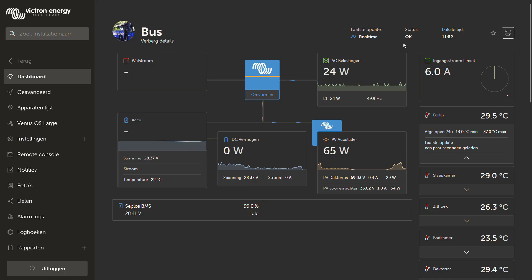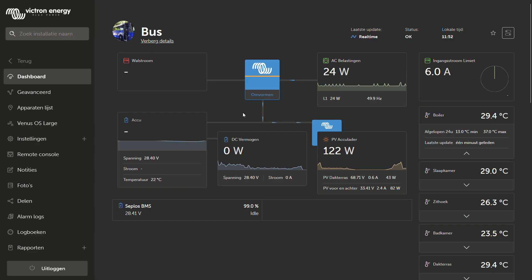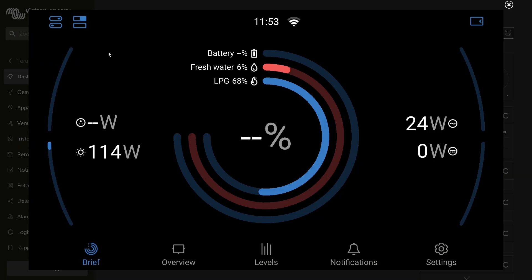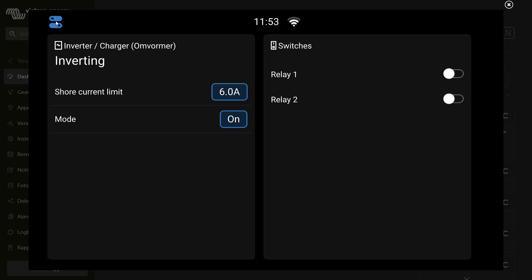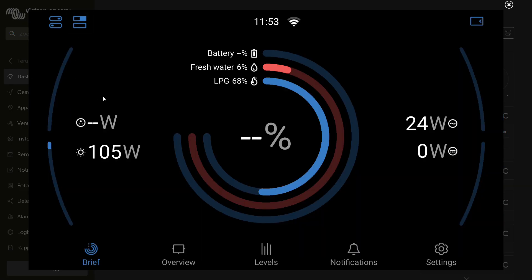We're back in the VRM portal after the firmware update of the CERBO GX. Let's check if we can see any controls. These controls are all the same as before — these switches control the relays built into the CERBO GX itself, not the IO Extender, so nothing new here. Let's open the remote console. Here we can see something different: the existing controls were already here, but this new entry is for the IO Extender. The screen is a little bit cluttered, so let's see if we can clean that up.